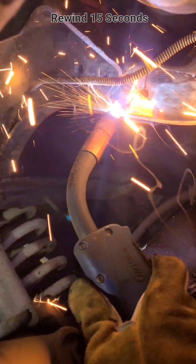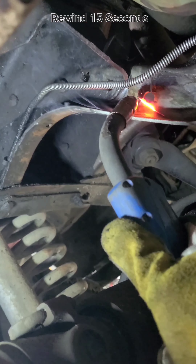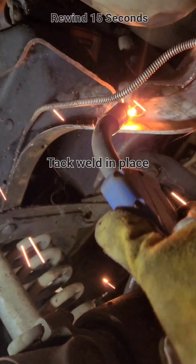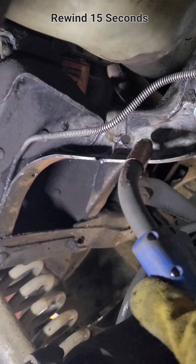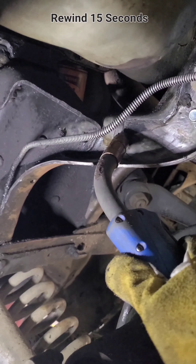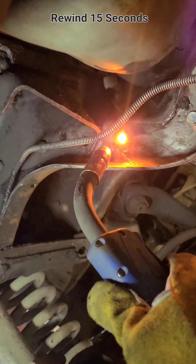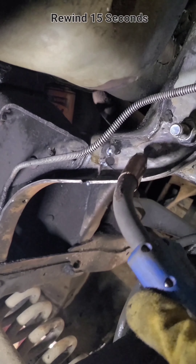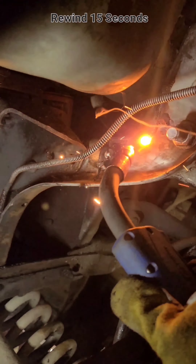Then I jacked up on the bottom of the little bracket and tack welded it in place so it'll hold in position and won't warp when I start laying a hot bead on it.